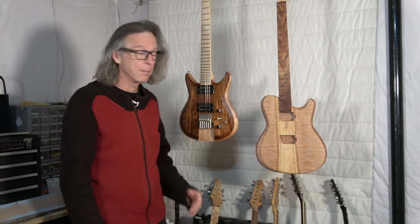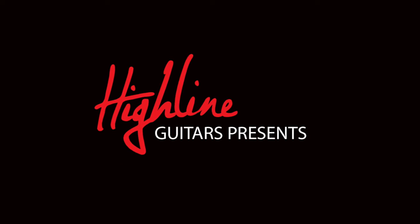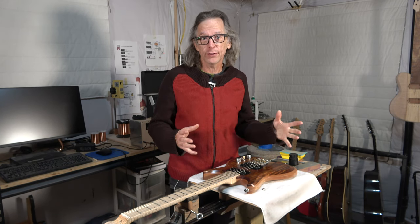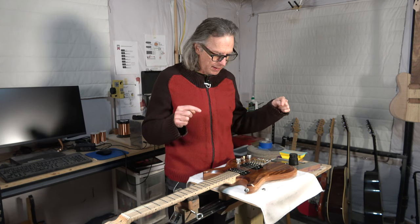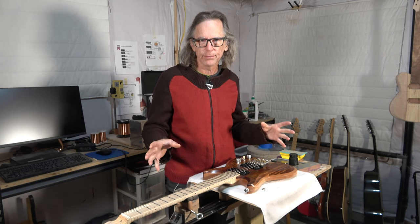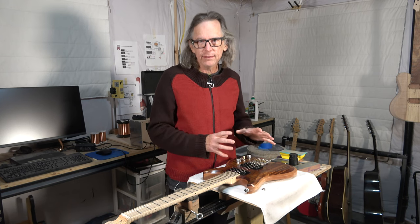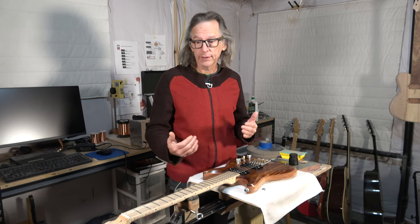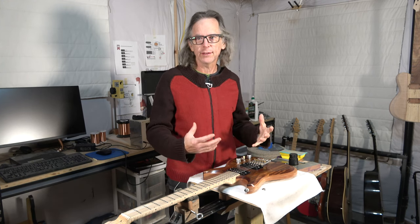Stay tuned to find out what I like and what I don't like about this headless headstock guitar build. Hey guys, it's Chris from Highline Guitars and you're watching another one of my YouTube guitar building videos. If you're new to my channel, welcome. I hope that by the end of this video you'll consider subscribing. In today's episode I'm going to cover the final episode in my headless headstock guitar build — what I like, a couple of things I don't necessarily like, what I would change if I were to build this design again, and some of the things that I've learned in the process of building this guitar.